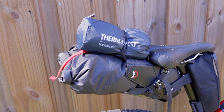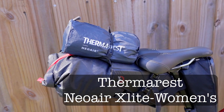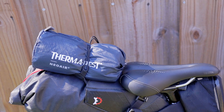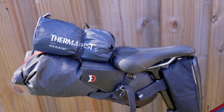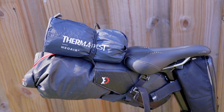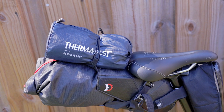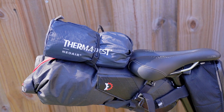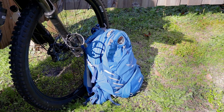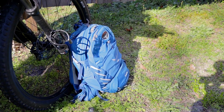On top of that I stuck my sleeping pad — it's a Therm-a-Rest NeoAir X-Lite women's version. It sits on there really nicely with a bungee that the seat bag came with. If it's raining, I can throw that in a gallon Ziploc bag. The seat bag is waterproof but the Therm-a-Rest stuff sack is not, so I'll be bringing some extra gallon-size Ziploc bags.